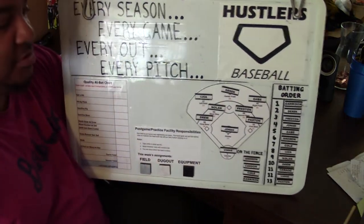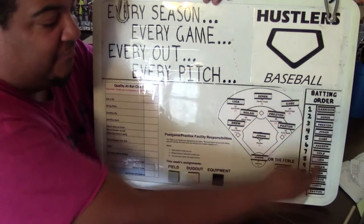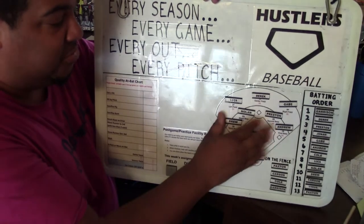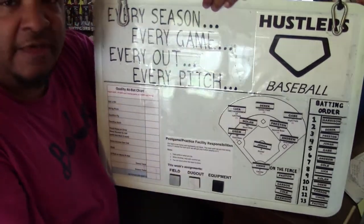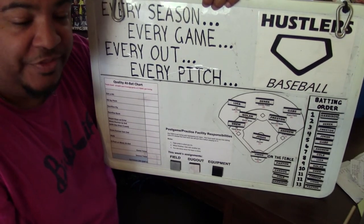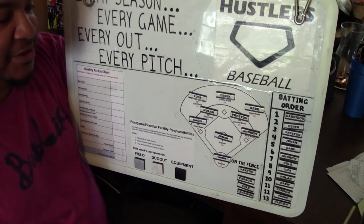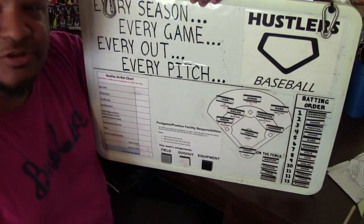So here's my final product in use right here. As you can see, you've got the magnets over here for defense and for the batting order, and these simply move wherever you need to — swap them out every inning or whatever you're doing. It's really simple, and these are fairly strong — they do stay on there, you really have to hit them with your hand to get those off. So if you have little kids in your dugout, this is a good option. I hope that was helpful, and I hope this saves you some time. I spent a lot of trial and error time on this and was hoping to help other people out. Thank you for watching.